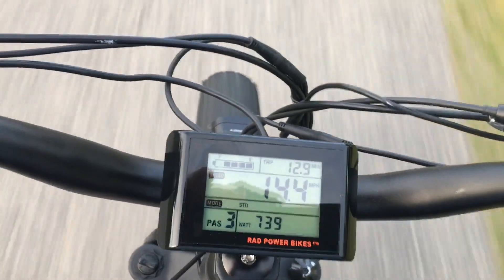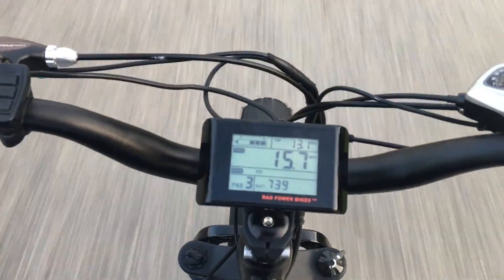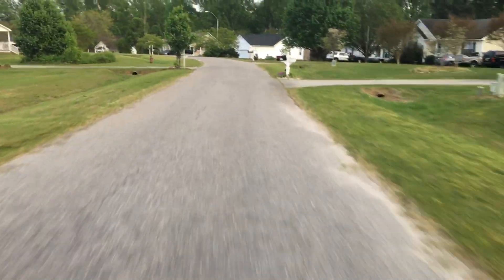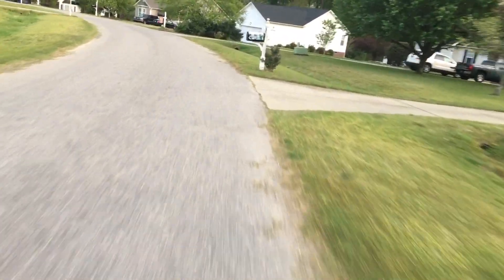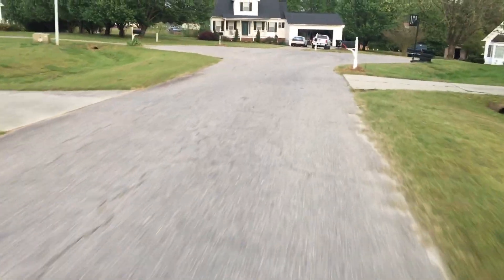We're currently at basically 13 miles, we got three miles left. We're gonna go ahead and finish up this ride. Said we're doing another range test, I wanted to try to get closer to 15. Let me see if we can do that.